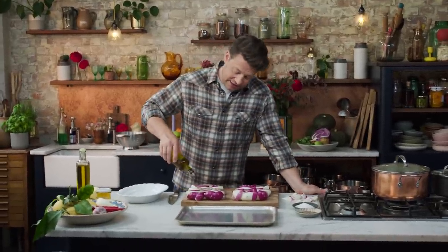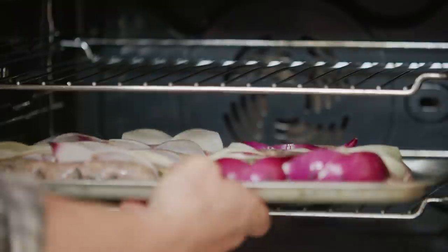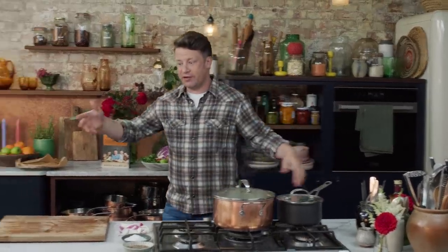Give it a little drizzle of olive oil. What we're gonna do now is roast this for about 20 minutes at 200 degrees Celsius, which is 400 Fahrenheit, until golden and delicious and cooked through.